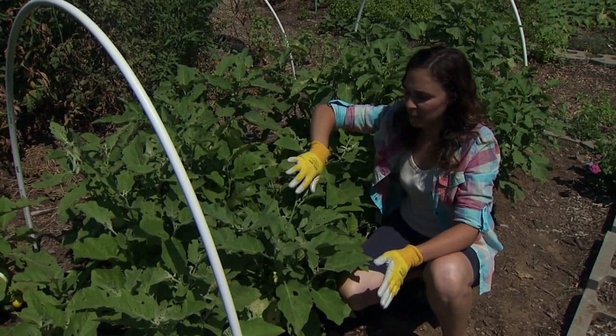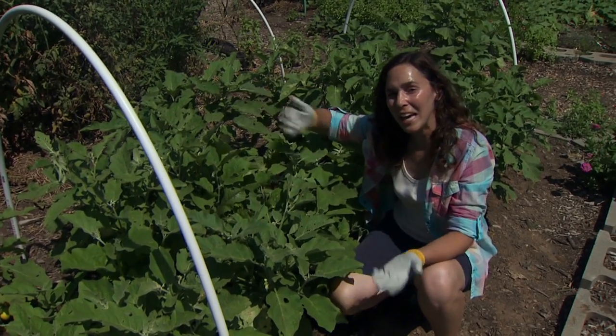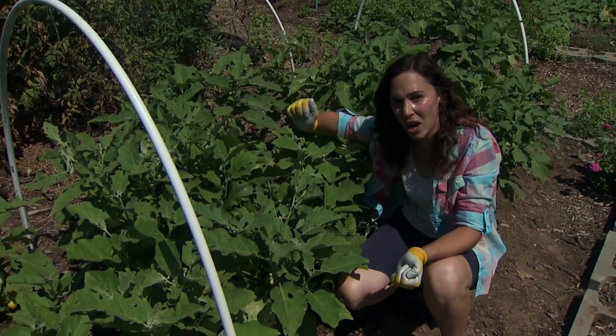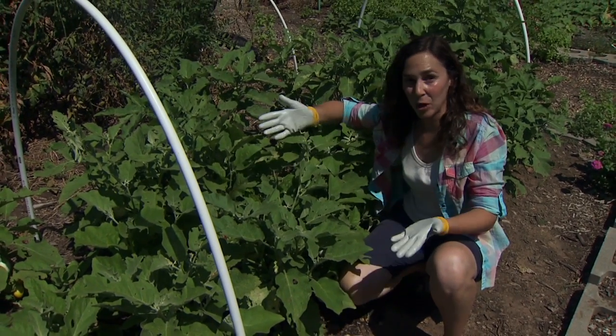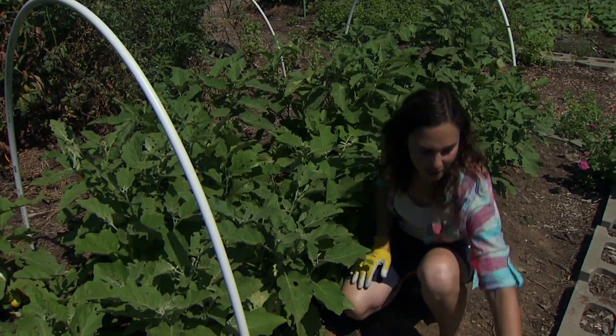In our eggplant, these plants are pollinated by wind, and when we have a row cover over them it limits the wind and can reduce pollination. So we like to take the cover off when it's time to produce fruit, but that opens them up to beetle infestation, so we have to look for other ways to manage them.